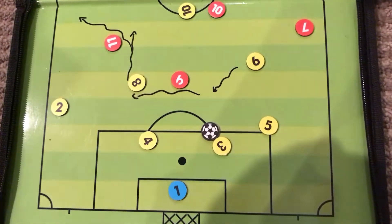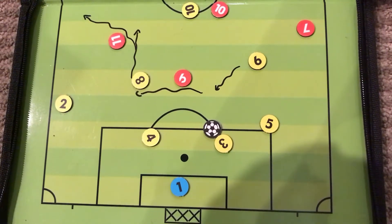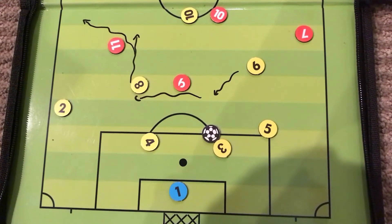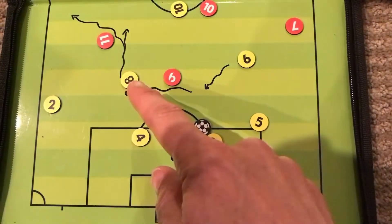This video shows one option for trying to play out of the back with our current formation, which is a 4-2-3-1 where we have two defensive midfielders or holding midfielders — the number six and the number eight.